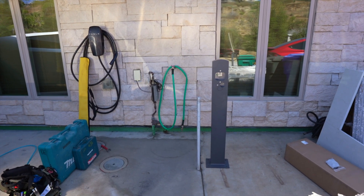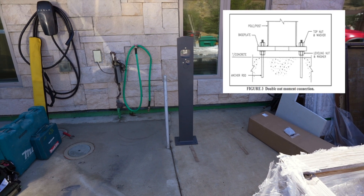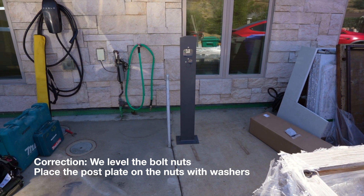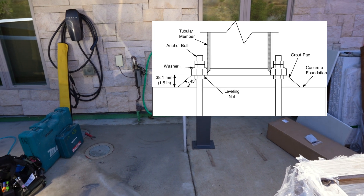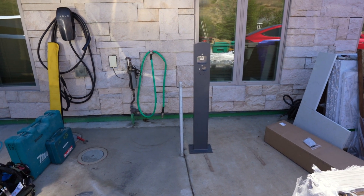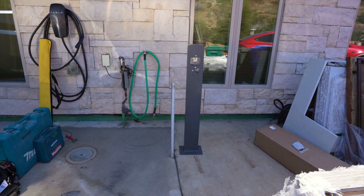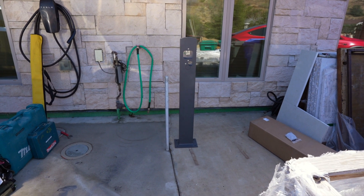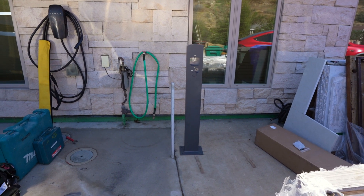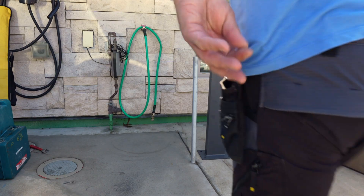The way we're going to mount this is kind of like a light post — we set the anchors down, level the anchors, and then set the post on top of the anchors. Once it's level, you normally put grout underneath, like a concrete-type substance, to give it some rigidity. But because the electrician hasn't run the wires yet, we're just going to set the bolts, level it, and put one bolt in so he can remove the post to pull the wire more easily. Then he'll put it back, bolt it down, and grout it. So unfortunately it won't be a complete video, but we'll get you about 90 percent there.